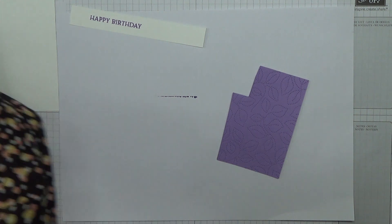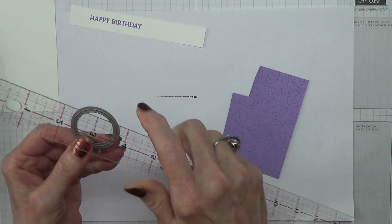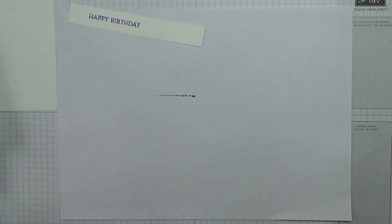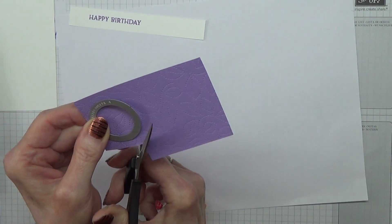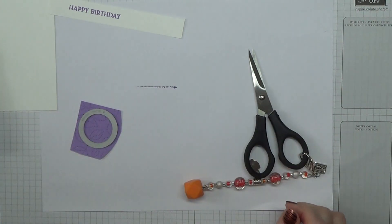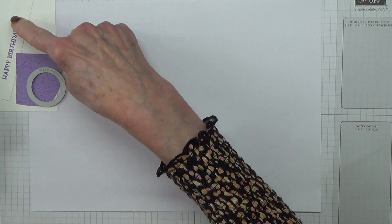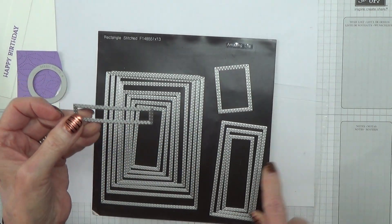Let me just measure this while I'm thinking about it. The diameter of this circle is one and a quarter inches. The reason I say just cut off a piece that you need is because when you run the full sheet through the machine it's going to get flattened, and it doesn't look quite so nice. But when you run a small piece through, that won't get flattened because it's protected as the roller goes over the die.